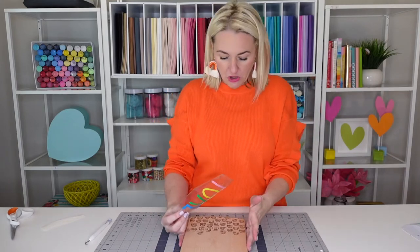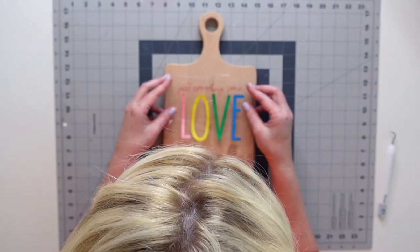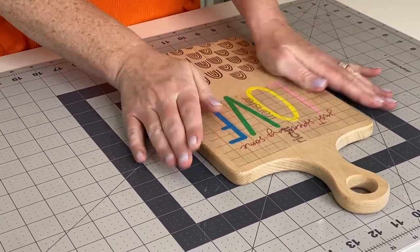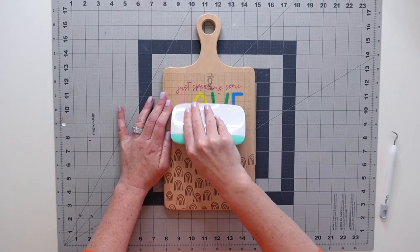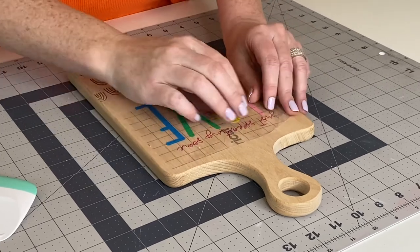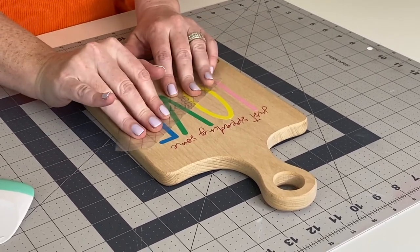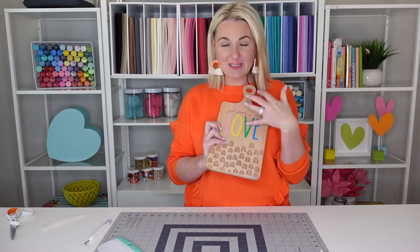It's kind of the same process. We're going to take our charcuterie board, align the center of our transfer tape, and go ahead and place that on the charcuterie board. Then we're going to use our scraper tool again and scrape that vinyl onto the board. Just as we did before, we're going to take the transfer tape and peel at a 45 degree angle, and you'll see that the vinyl is now on the charcuterie board — centered and perfect. So colorful, so fun.